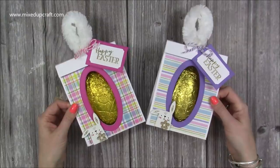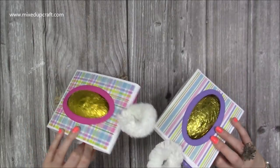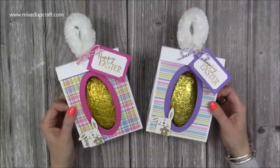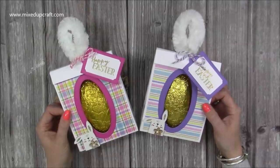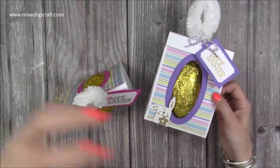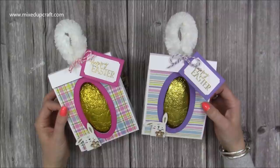There you have it — two really fun, very pretty Easter egg boxes. I think they look so much better than the boxes they come in and I can't wait to give these to my family. If you're new to my channel, I have a whole playlist of Easter projects from the last three to four years. I'll also share some other Easter egg packaging ideas below. If you haven't subscribed please do so and hit the notification bell. I'll be back very soon — see you then, bye!